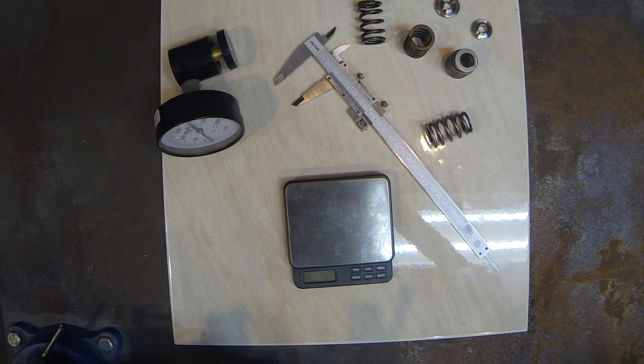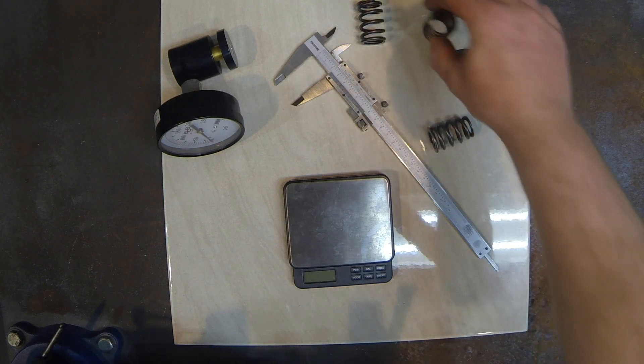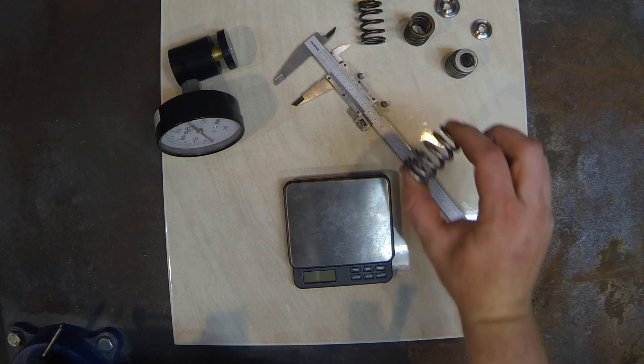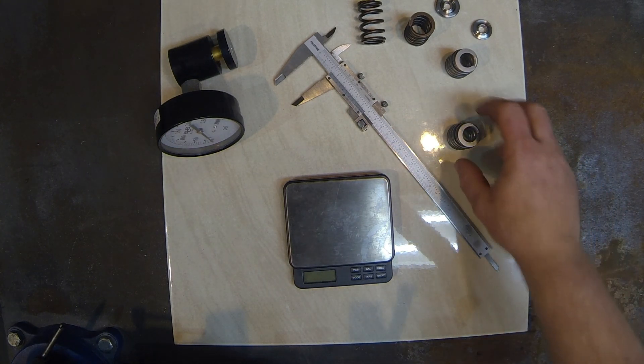Hello, today I would like to discuss some valve springs and retainers. In front of you here are some BC Bryan Crower single valve springs to suit Subaru EJ25 motors, and also some GSC Power Division beehive springs to suit EJ25 motors. Firstly, I would like to do some weight comparisons.